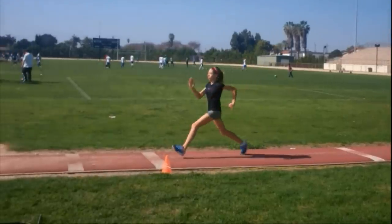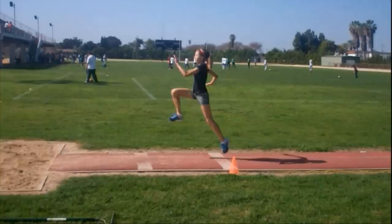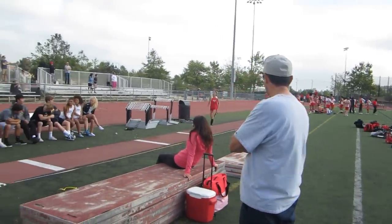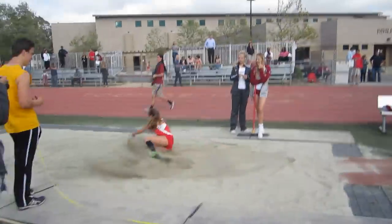When it comes to the jump, beginners need to jump up — the advanced will jump out. The higher you jump, the longer you will be in the air. The greater speed you have, the further you will be able to travel while in the air.